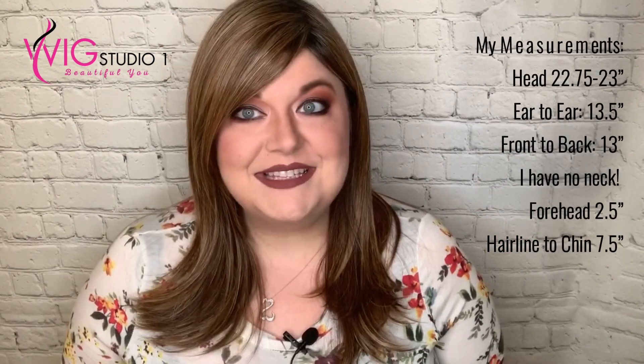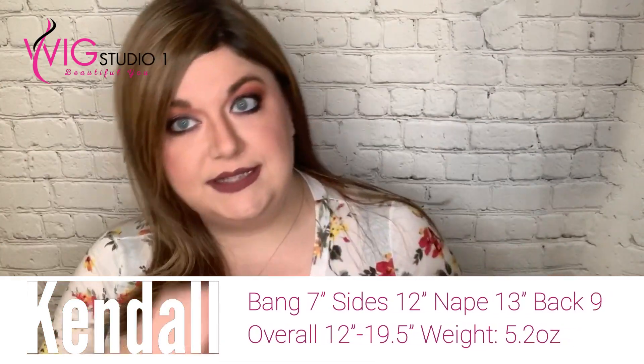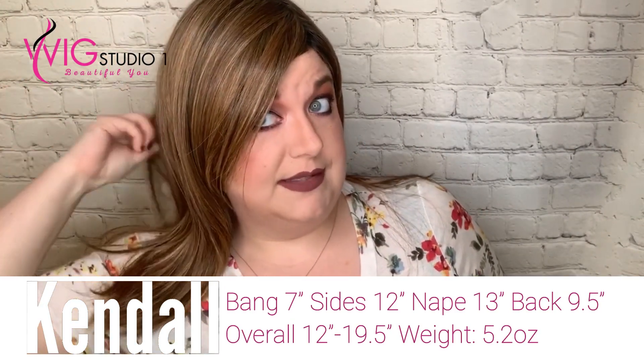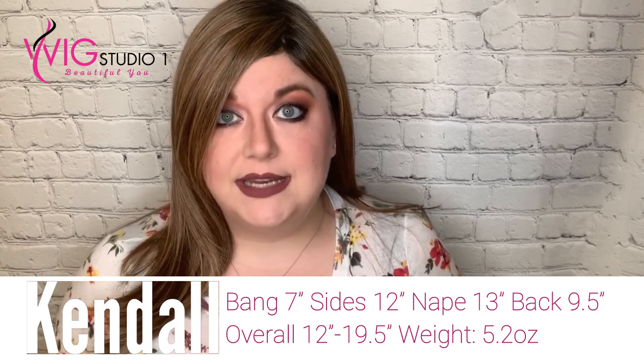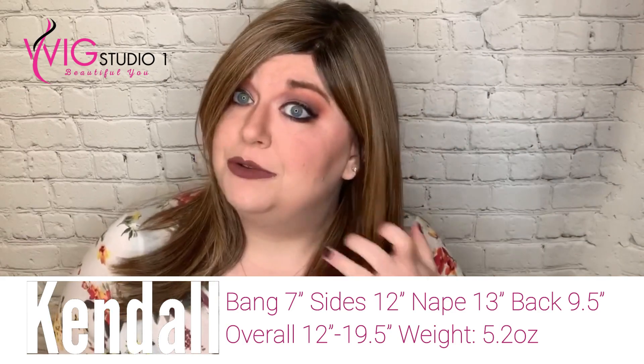Sugar Rush is part of their Cafe Collection. This is an average-sized cap — fits me really well, and I have a very large head. Here are my measurements for reference. The bang is 7 inches, the sides are 12 inches, the nape is 13 inches, and the back is 9 and a half inches. So there is that layer in the back. Overall, this wig length is 12 inches to 19 and a half inches because of all the length and layers. The weight is 5.2 ounces, so it is a little bit heavier because of the length.